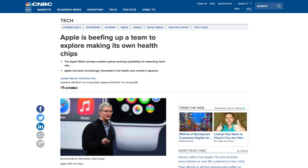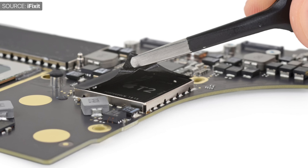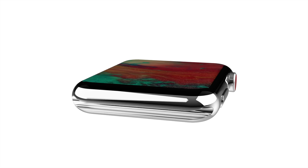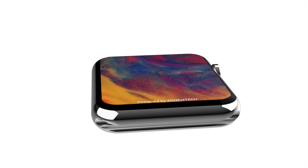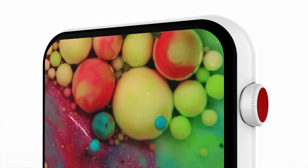A CNBC article stated that Apple is actually bringing together a team to work on a custom health processor — a custom health chip — just like the Apple W chip inside the AirPods, or the Apple T processors inside the MacBooks and iMac Pro. It would be a chip specialized in health tracking, lifting background processes from the main chip. This would not only allow for better battery life, but also improve health tracking in general. We don't really know when this will be introduced — definitely not in the Series 4, maybe not even in the Series 5 next year.